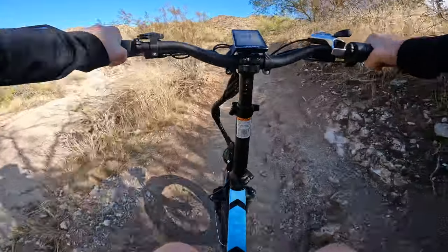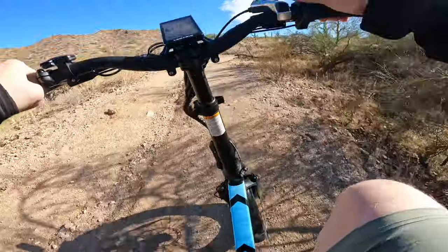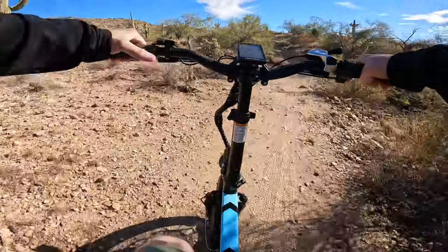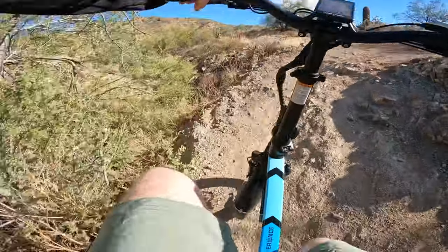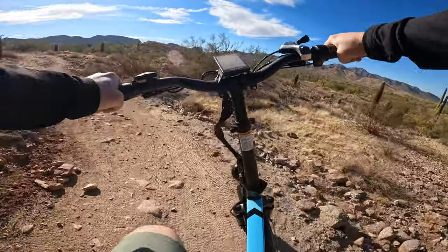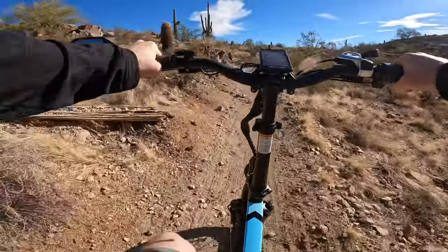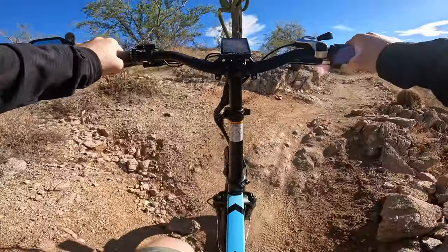I think this is the trail. We'll see. Downshift a bit, help this bike out. That's a workout. This motor's definitely putting in some overtime hours today.